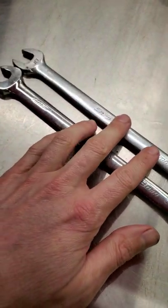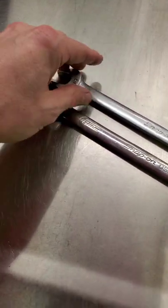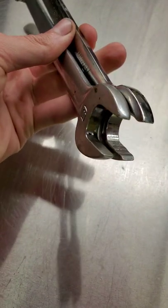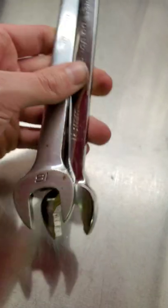Snap-on Flank Drive versus Snap-on Flank Drive Plus — what's the difference? There seems to be a lot of confusion about this, other than the fact that if you look at the ends of the wrenches, Flank Drive has a smooth jaw, while Flank Drive Plus has the little teeth raised bumps.